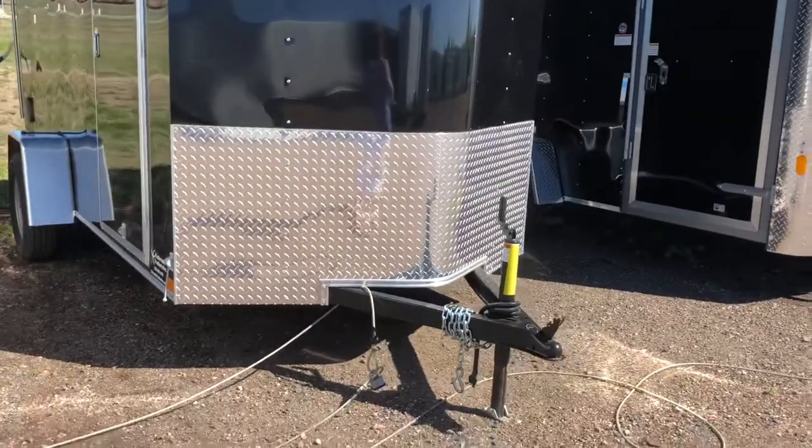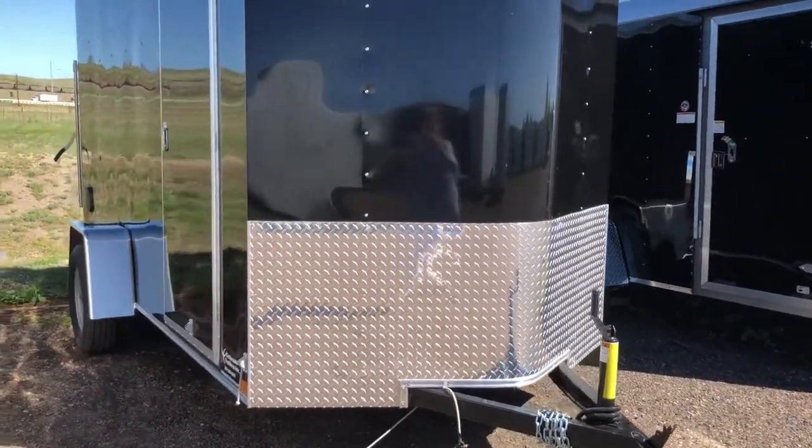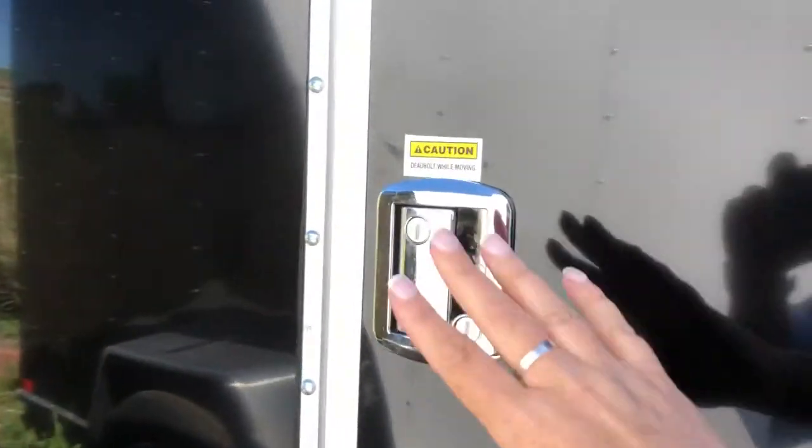Nice tall diamond plate rock guard along the bottom here — that's a little bit of an upgrade. We took that diamond plate and extended that for you guys. The side door comes with an RV lock, not just a bar lock. You have the RV lock on here, which is this piece also.